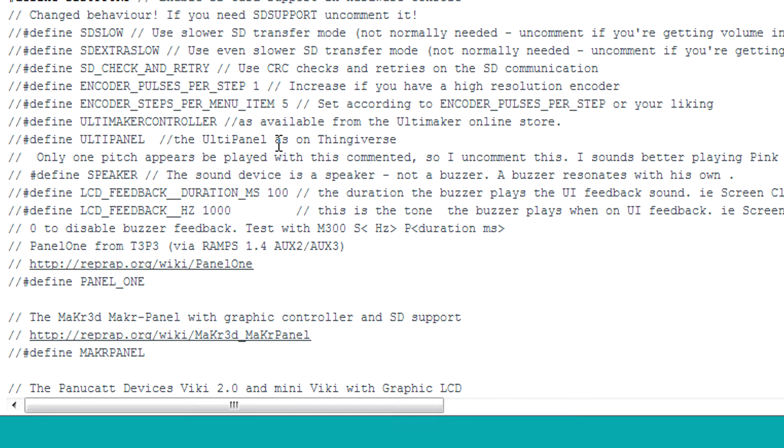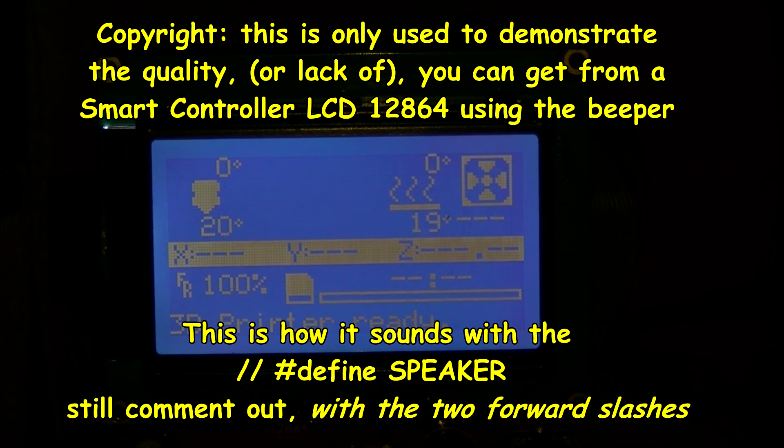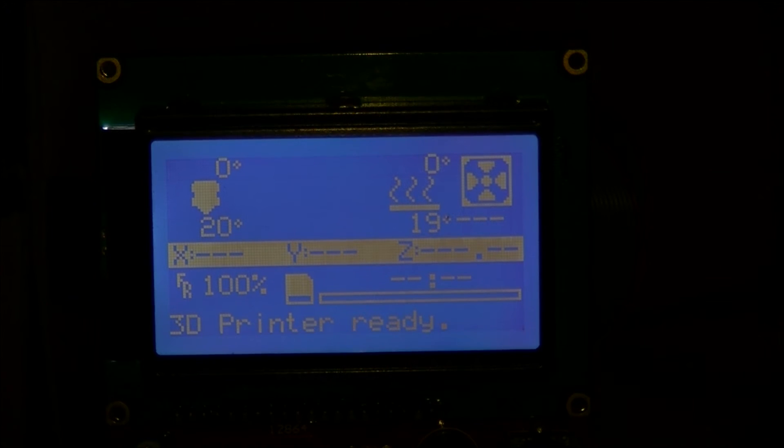Normally this line will be commented out, so it will have two forward slashes in front of it. All you need to do is remove those two slashes and the space. Obviously you need to upload it after that, and that will improve the quality of the buzzer when beeping or playing music. Just uncomment the '#define SPEAKER' line there and re-upload it as new firmware.